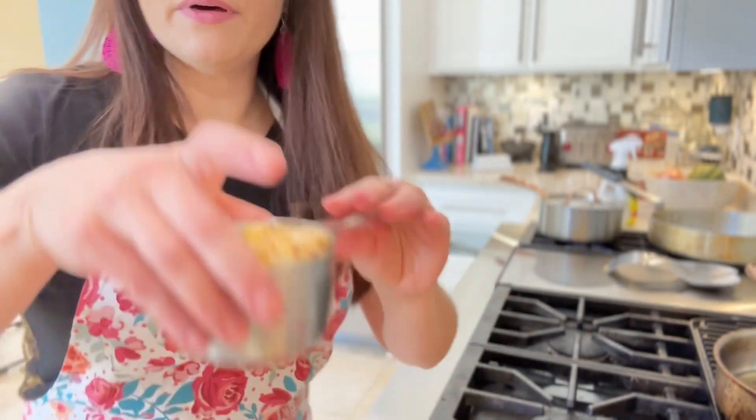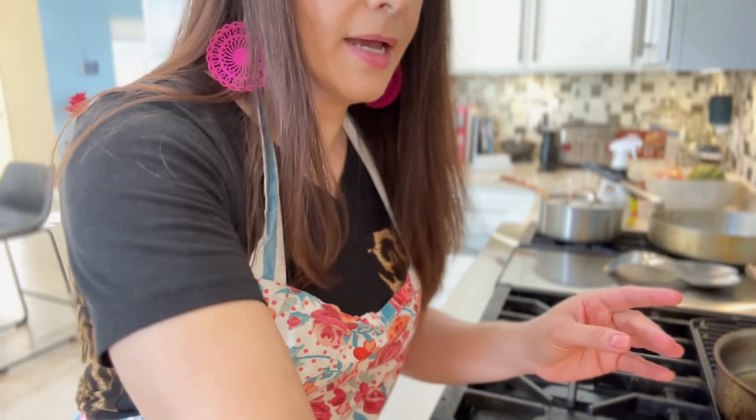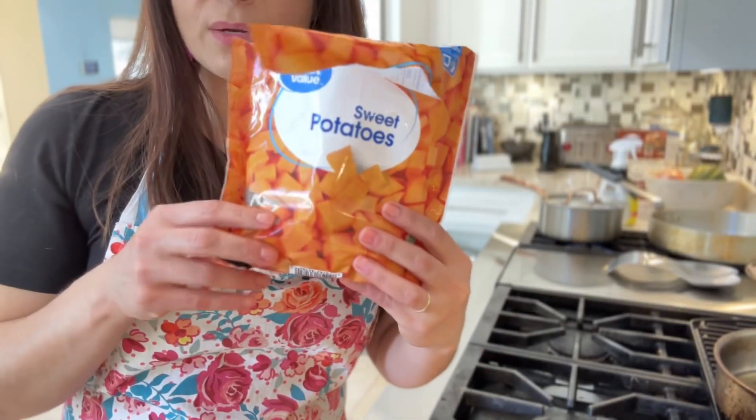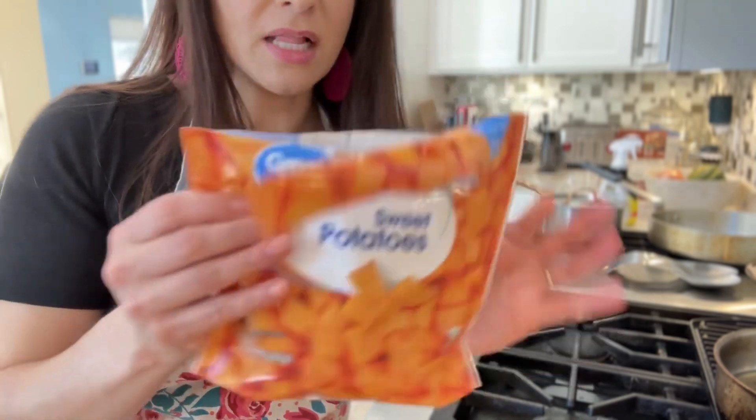I also have a cup of corn — this is frozen corn. I have a bag of frozen sweet potatoes; I've already steamed them in the microwave. I love sweet potatoes. And a can of black beans — I'm draining them out right now. You just drain them and rinse them off. So those are the veggies I'm going to have in this meal. Let's get cooking.